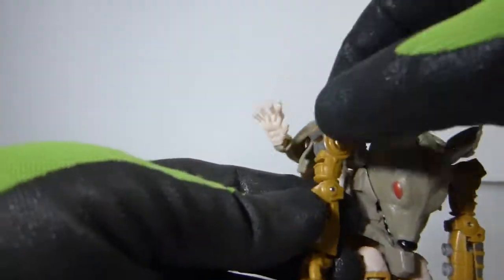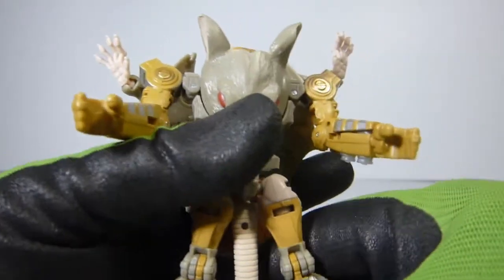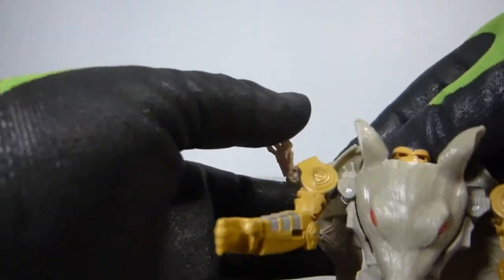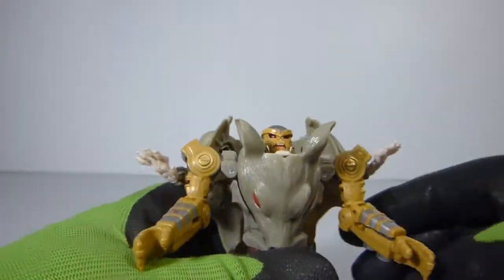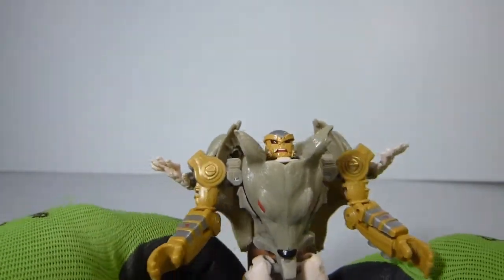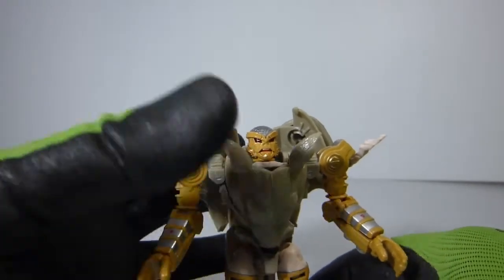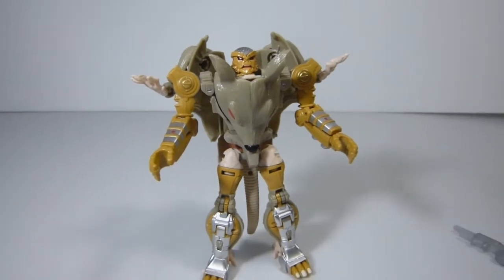So the shoulder is going up, rotate down, and then we have the arms. Rotate the elbows, so you got the arms right here. Rotate the elbows, there's the arms. And then you could move the arms — I like to move them down. I kind of want them as much out of the view as possible. But this is Rattrap — just like that, we have Rattrap in his robot mode, which looks pretty fantastic.